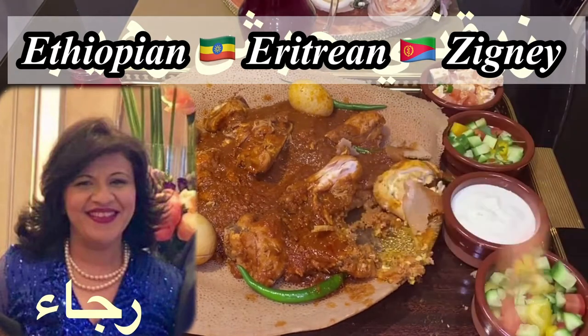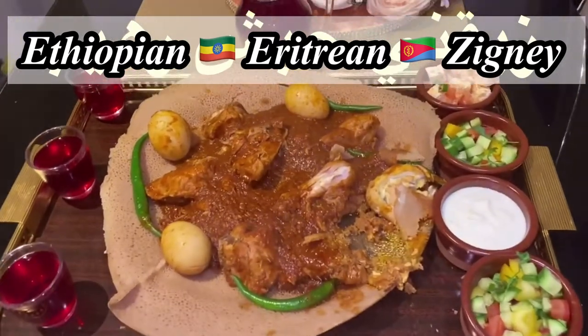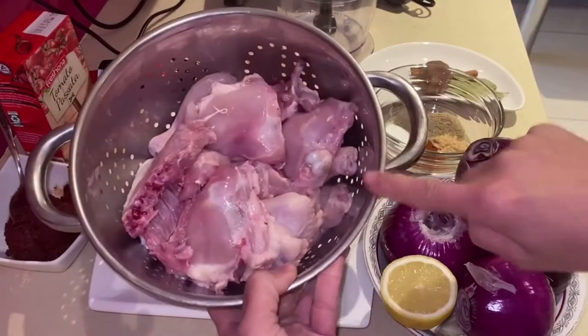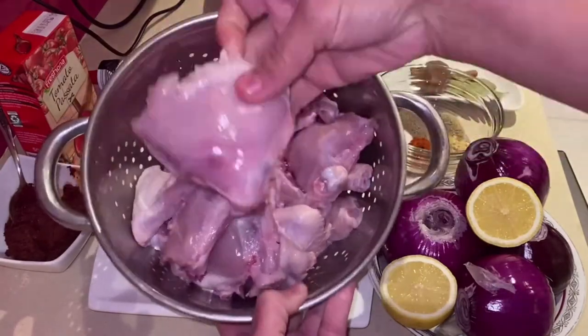Please explore many Ethiopian and Eritrean YouTube channels as they do it in their own way. For this recipe — the Ethiopian zigni — I am using two small chickens which I have sliced into small chunks and I have removed the skin completely.